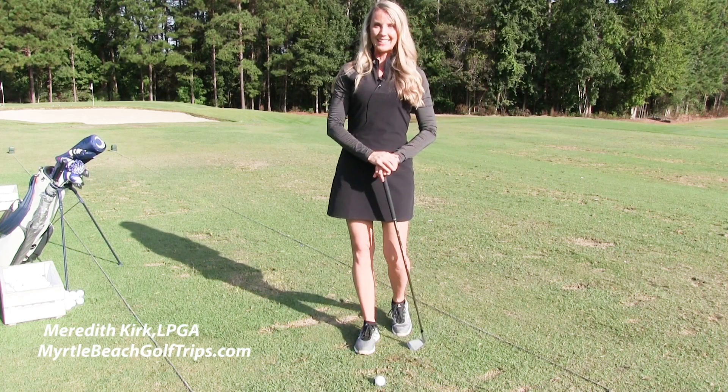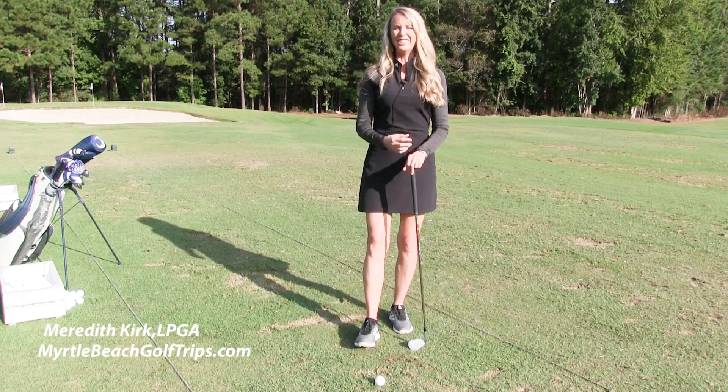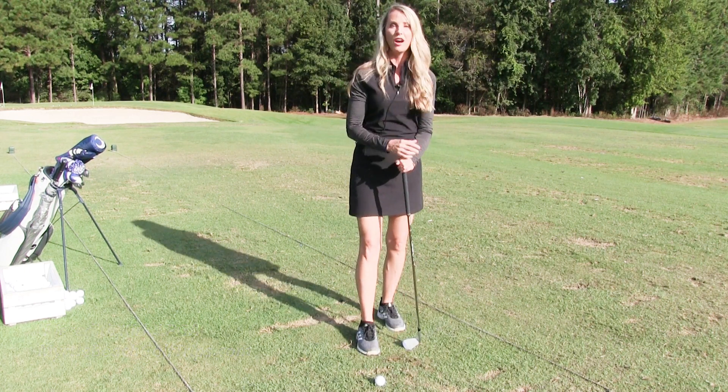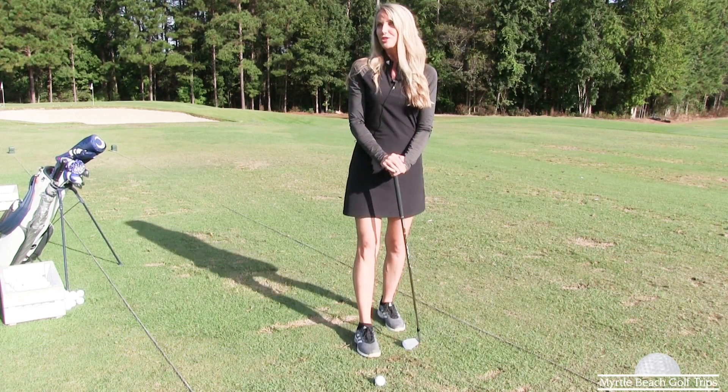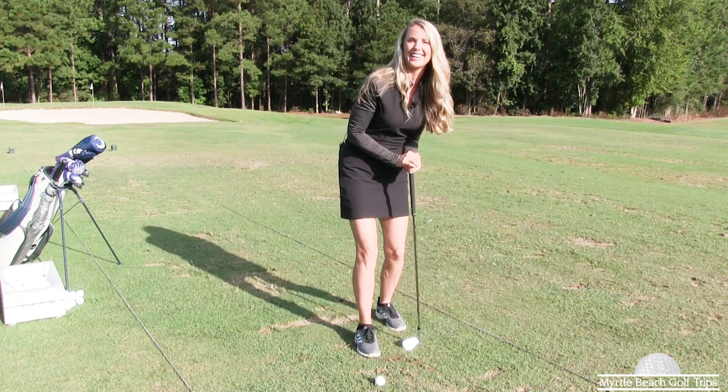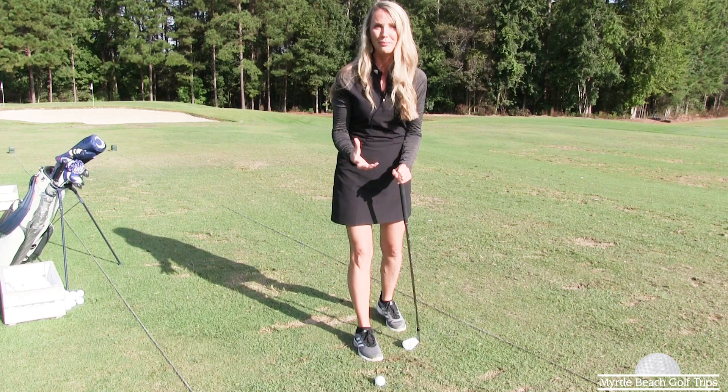Today I'm going to give you two keys on how to get rid of — it's a bad word in golf, I'm going to say it one time — the dreaded shanks. There, I said it. We've got to get rid of those type of shots.